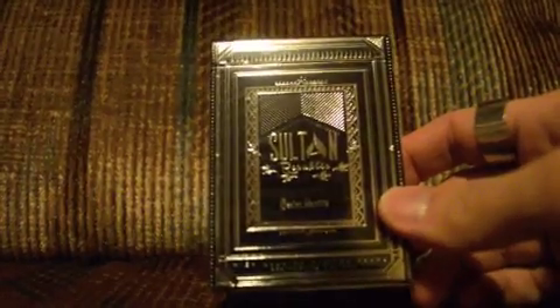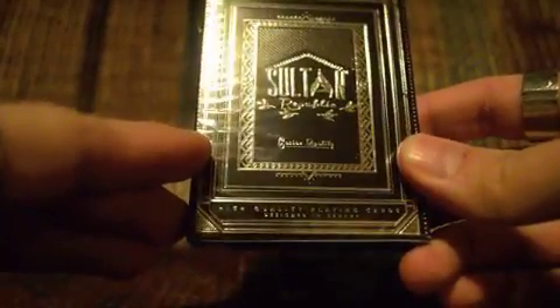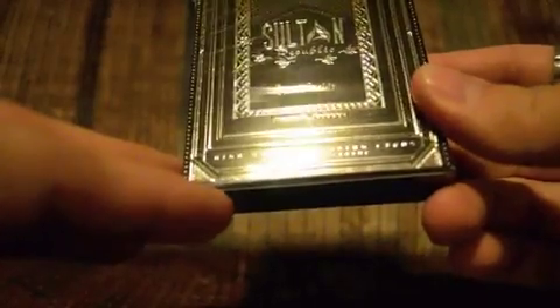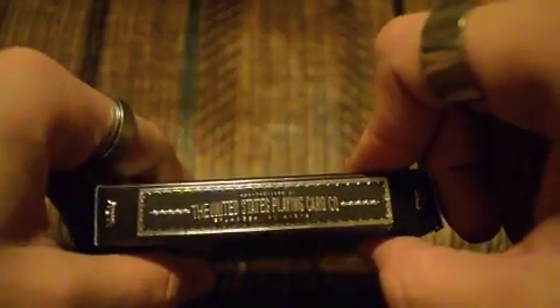This one is very nice. It's a very simple box design — casino quality, I should say. At the bottom it says 'high quality playing cards.' Designed in Canada. I think Pete McKinnon designed these — could be wrong. Sultan Republic. And then Illusionist.com, the Sultan Republic. And you've got the United States Playing Card Company on there as well.